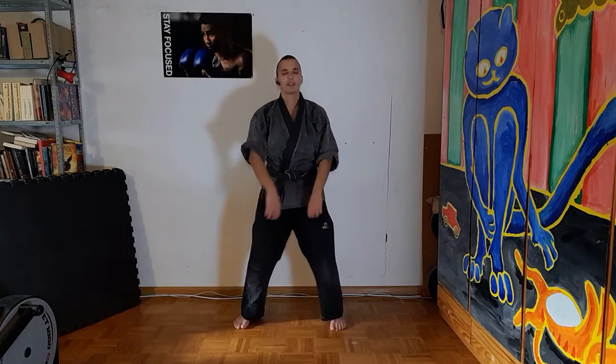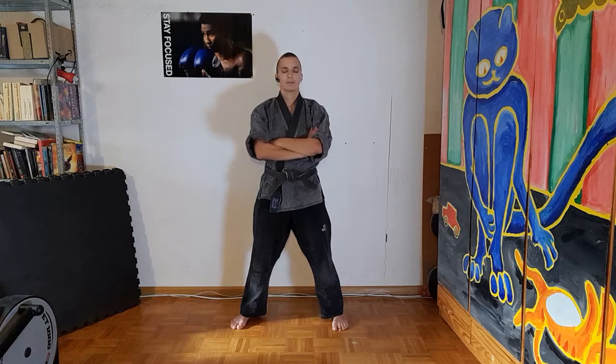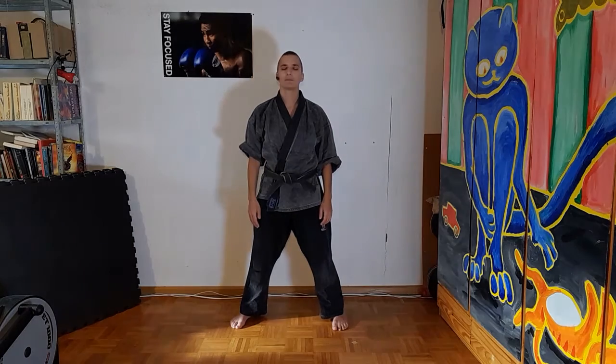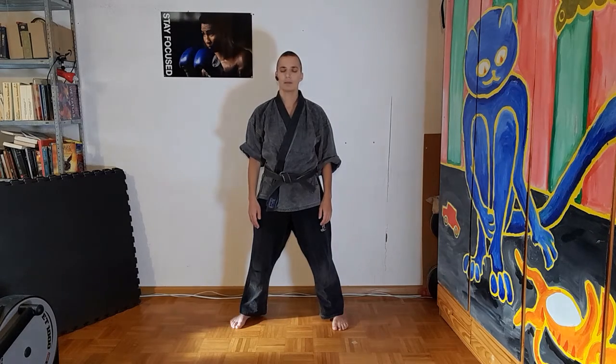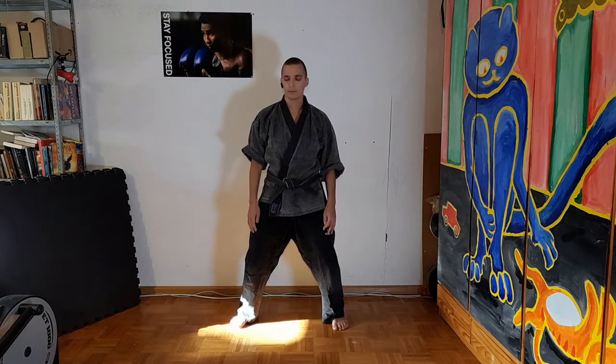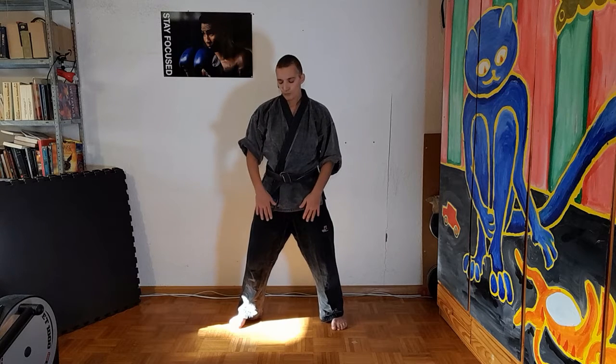Stand again, 50-50, shoulder-width broad. Just breathe a little bit. When you exhale, relax your shoulders. Clear your mind. Last time, and exhale. Open eyes.